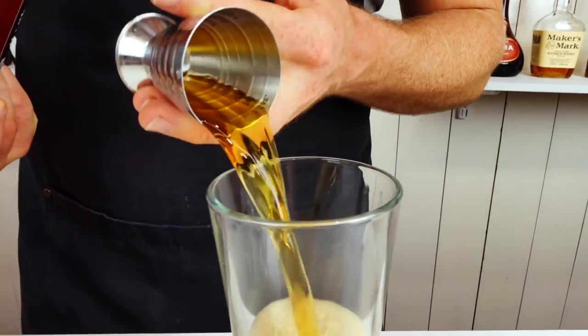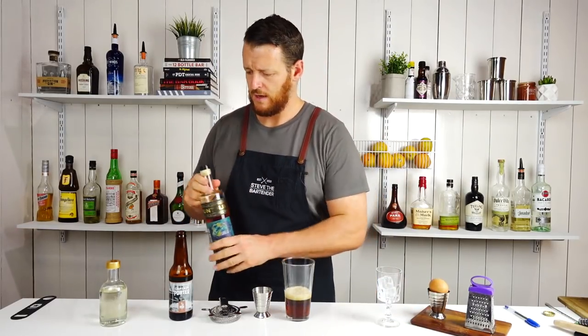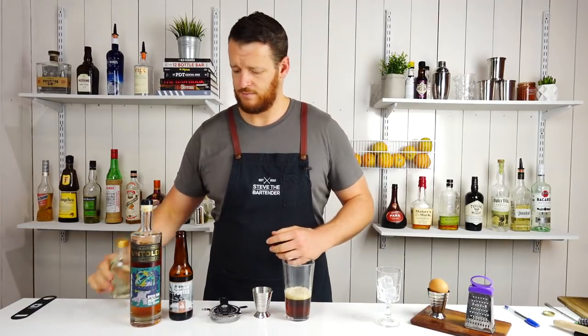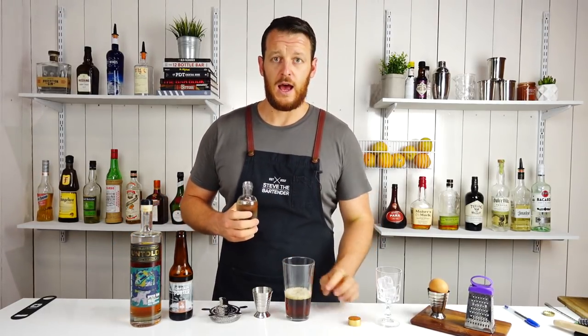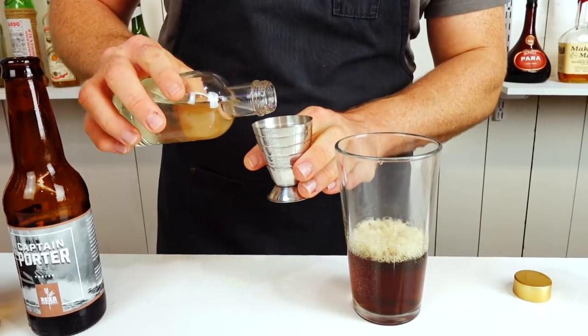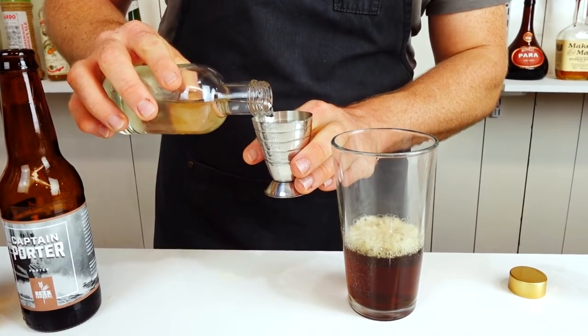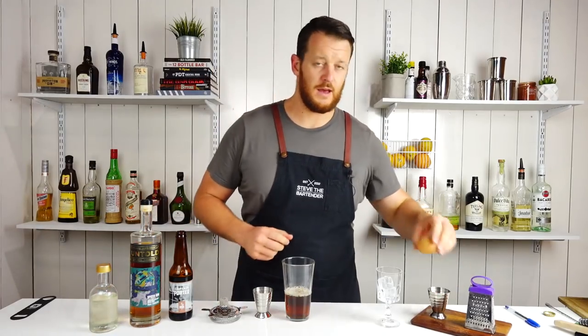So 90 mils, three ounces of your stout, followed by two ounces, 60 mils of your spiced rum. Of course, you can use a bourbon, whiskey, rum — whatever you've got lying around in your spirit cabinet. Then the second to last ingredient is sugar: a one-to-one sugar syrup, three quarters — 22.5 mils.